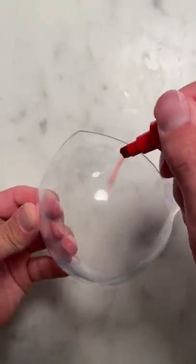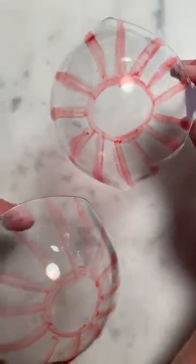Does that actually work? Let's find out. First we need to make our designs just like this. Now the last step is to melt the two together, we just need to sit and wait for this to dry.